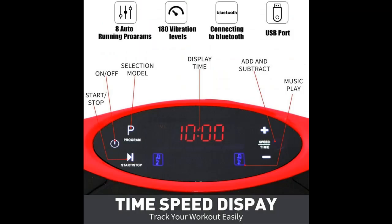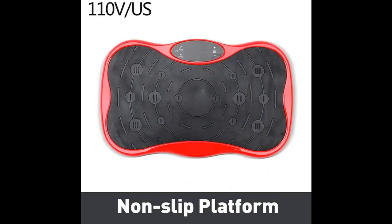The machine offers a variety of exercise modes, allowing you to try different vibration exercises or combine vibration exercise with a normal workout.